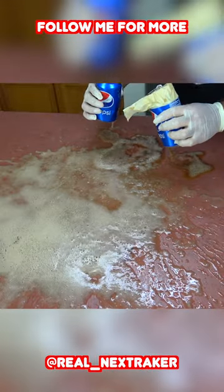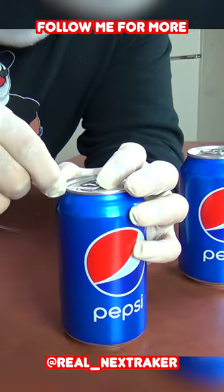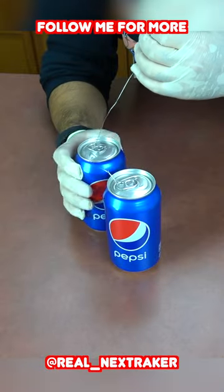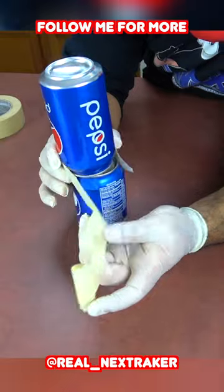That was a prank that you can get anybody to fall for. To successfully pull it off, you'll need two unopened soda cans. Twist a piece of wire to one of the tabs on a soda can, then the other end of that wire to the other tab. Join both cans together and wrap some masking tape around them.